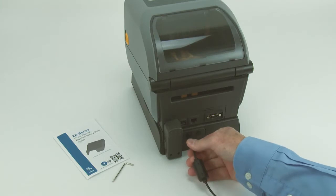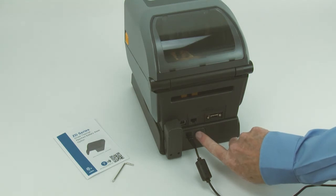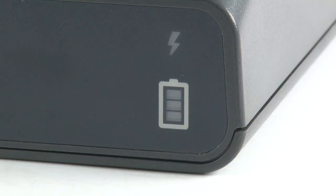Attach the power supply to the power input. Press the battery control button to wake the battery. Verify the health indicator is illuminated.